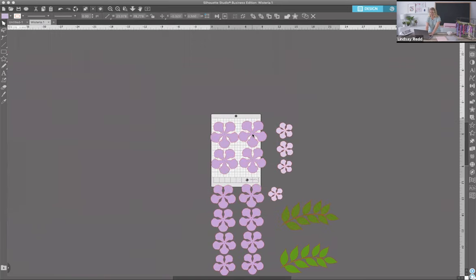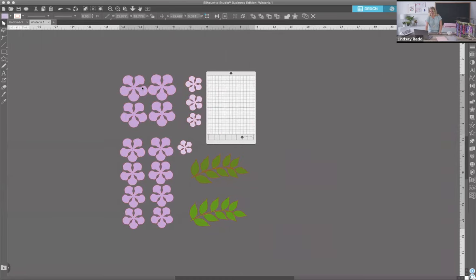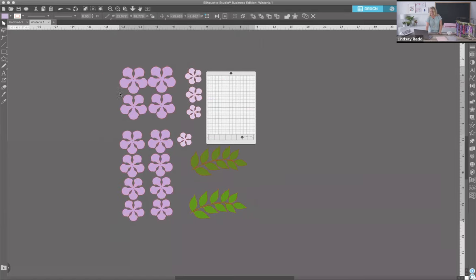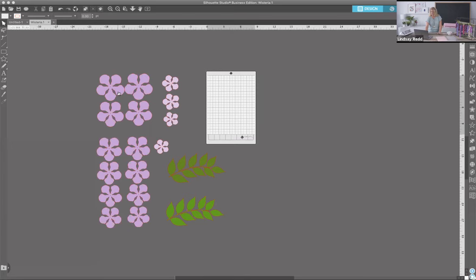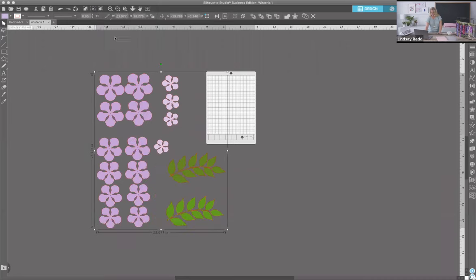I'm going to zoom out a lot because our design is much bigger than our screen. This is the wisteria as it comes straight from the design store. As you can see it's kind of big and won't fit on the page all at once — that's fine because we're going to have a ton of cuts. When you have it moving together like this, we want to ungroup it. Select by clicking anywhere on the design, see how it has a big square around it — that means this is one object. You can either double-click for the dropdown and hit Ungroup, or go to Object > Ungroup. Now it has individual squares around each petal or leaf and we can select each individually.